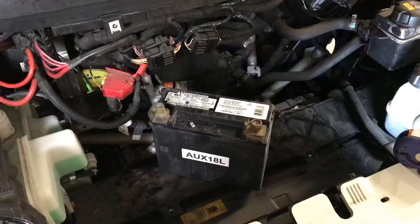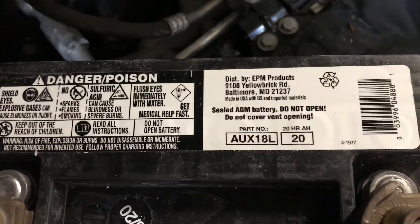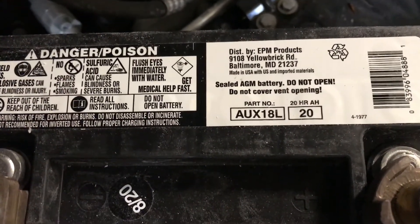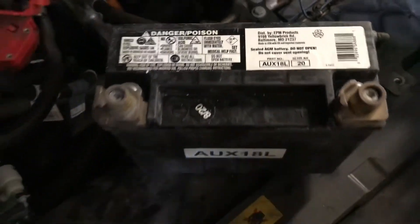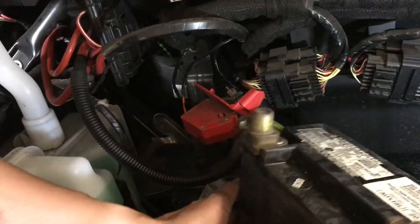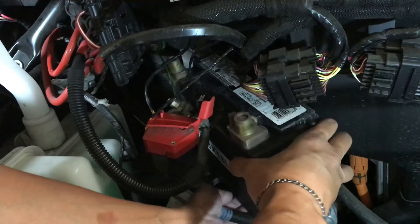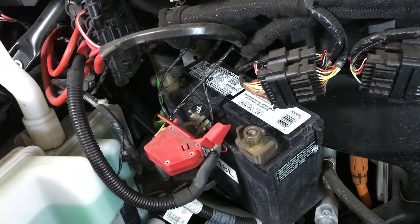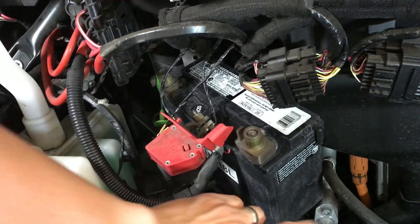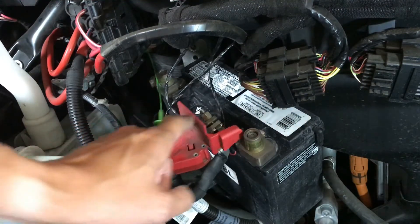Before I put the battery back in, I just wanted to do a little detailed view of the specs so you know exactly which battery we're putting back in. This is a 20 amp hour battery, and the model number is AUX18L. So basically we're just wedging the battery back in so we can get the positive terminal back on, then put the battery back to sit in its place in the tray, put the negative on and then put the hose back on.